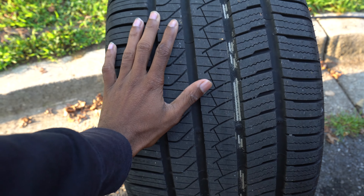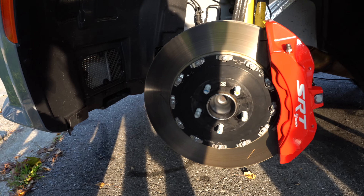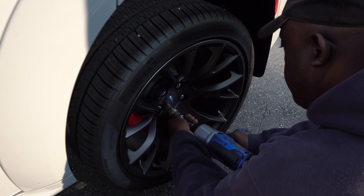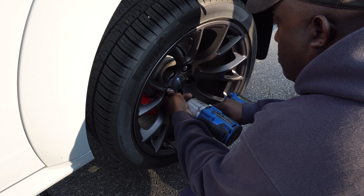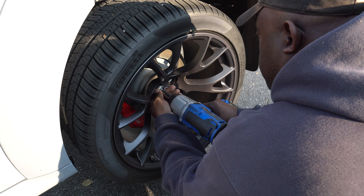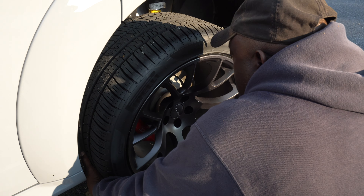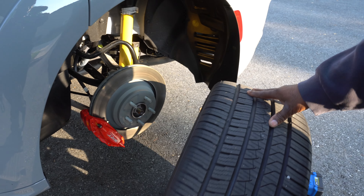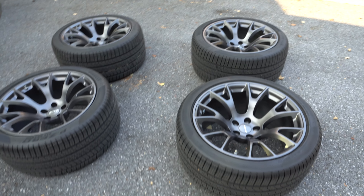Yep, 305s. That's half your hand — you still got another hand to put down. The front's got the two-piece rotors. That's a big caliper. Take off the rears. Oh my god, these are heavy suckers.